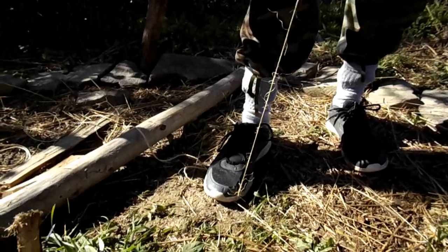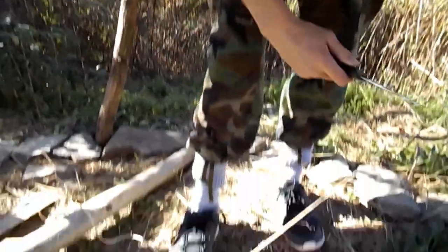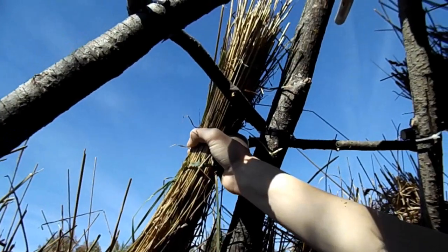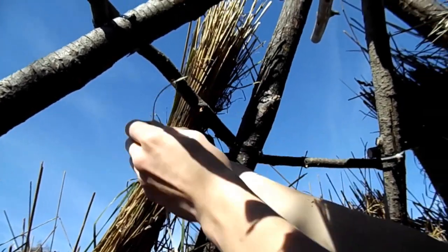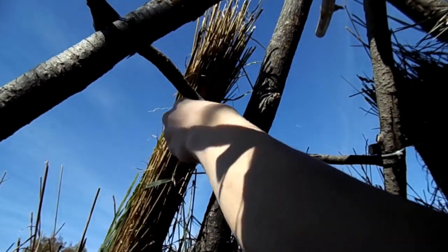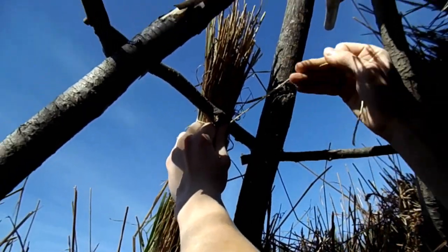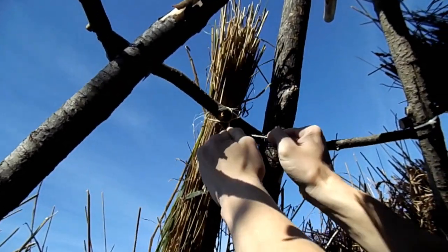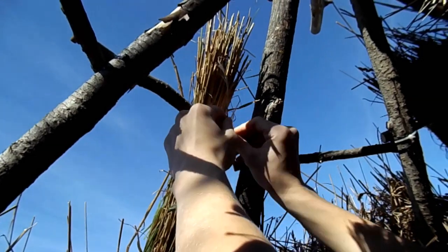To tie up the thatch I'm using sisal twine. You're going to have to experiment a bit with the lengths to find what works best for your structure, but about this much works for mine. I'm going to cut it off right here. I'll tie this bundle up right in the center so you can see it easier, but normally you'd want to wrap your way around the structure. Position it here, get your cordage, and go like you're tying a knot. Then take the longer strand, wrap it around this way, tighten up both ends, and make another knot.